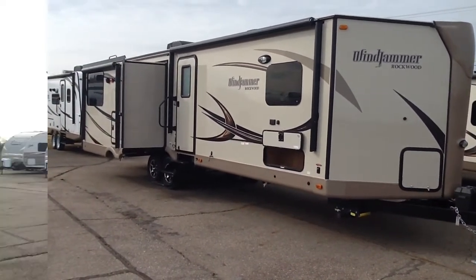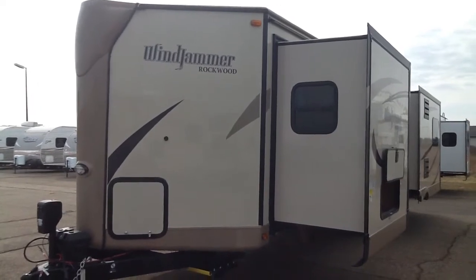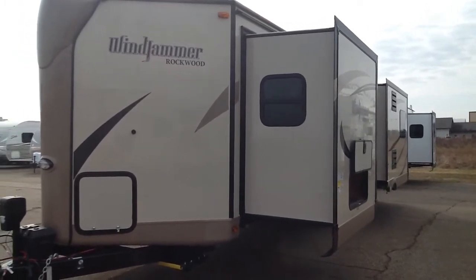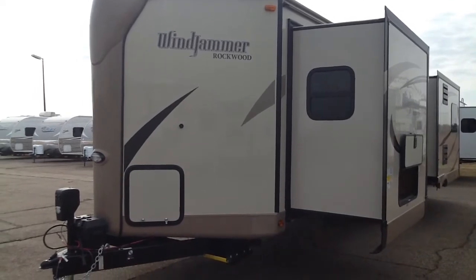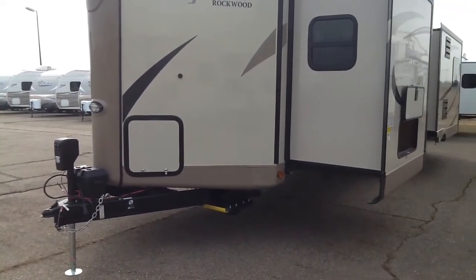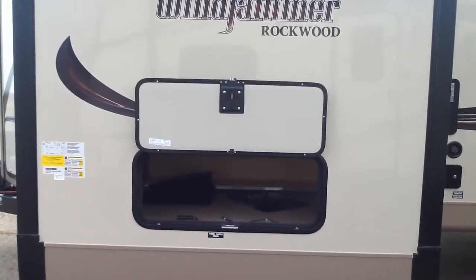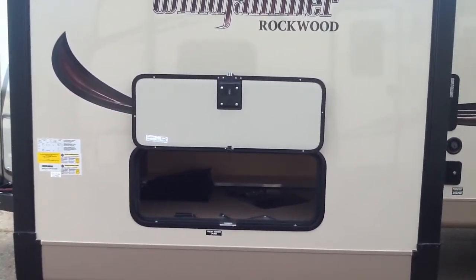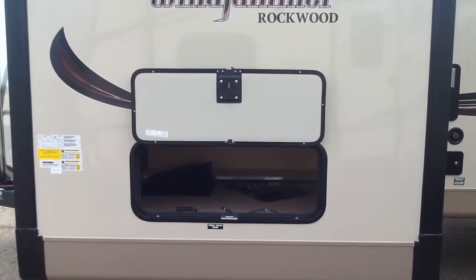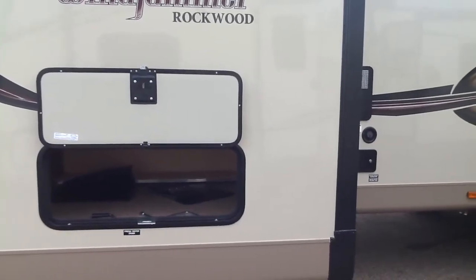Looking down the side and at the roadside front — this model is equipped with the diamond package, which has the tan colored fiberglass skin, frameless glass windows, and metal-wrapped awning with aluminum alloy wheels. This unit is equipped with a power tongue jack and power stabilizer jacks. There's a roadside storage compartment underneath the bed in the bedroom slide, with slam latch door latches and magnetic holders that automatically lock the door in the upright position.